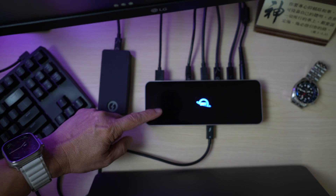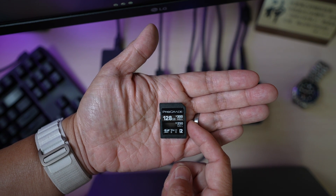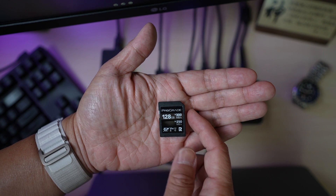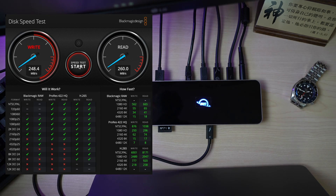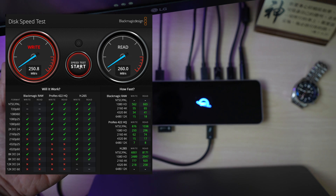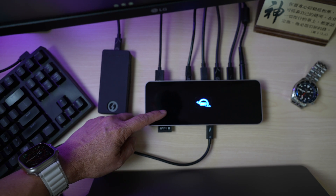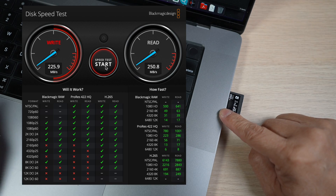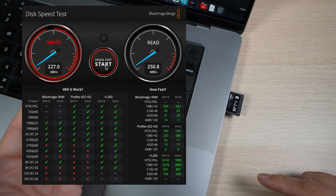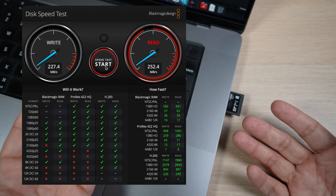I also tested the speed of the SD card reader. Using a V90 SD card rated for 250 MB/s write and 300 MB/s read, I get about 250 MB/s write and 260 MB/s read — which is great. Many docks have slower SD card readers, but this one is fast, even faster than the one on my MacBook Pro at about 227 MB/s write and 251 MB/s read.